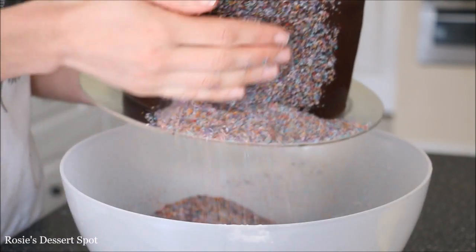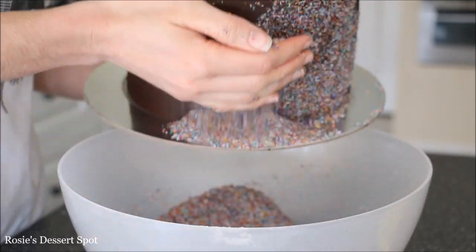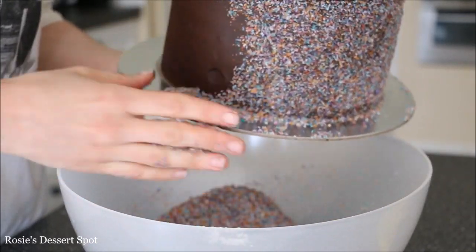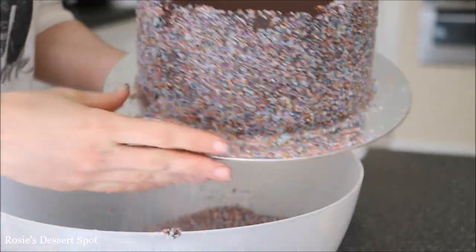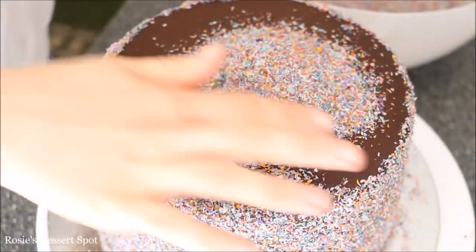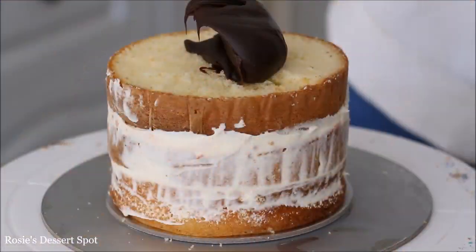Once it's all nice and neat, cover it with the rainbow desiccated coconut. I'm hovering my cake over a large bowl so it catches all the excess, starting at the bottom of the cake, adding a bit of pressure and just kind of gently moving it up towards the very top. Cover the top section too, and then pop that in the fridge.